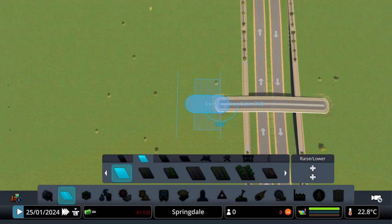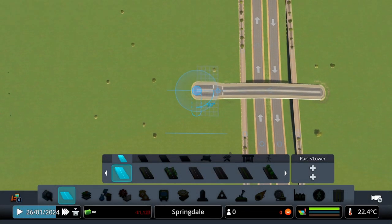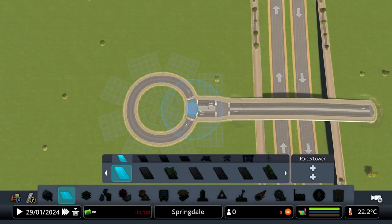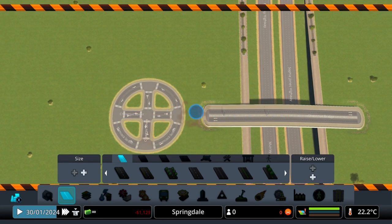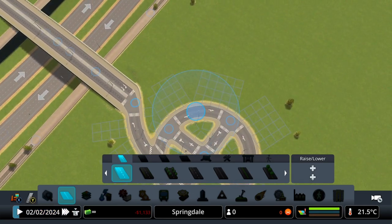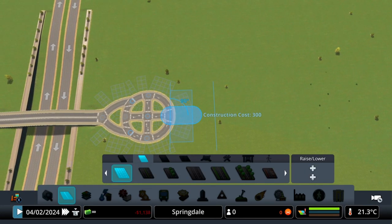We want to extend our bridge roads out by five units. Then coming off that, we're gonna build a five-by-five roundabout. Then you wanna make a cross in this roundabout and delete the road extension coming off the bridge. Now with standard roads, create little ramps going on and off the bridge. Then do the same over the other side.